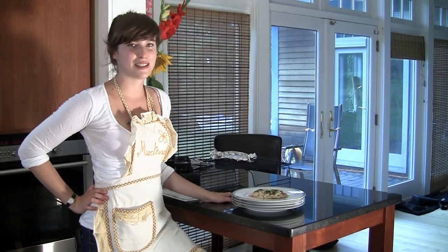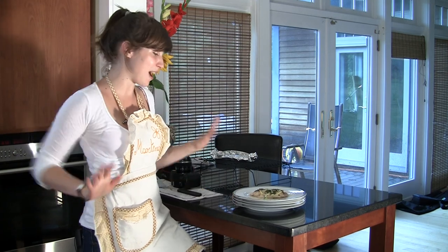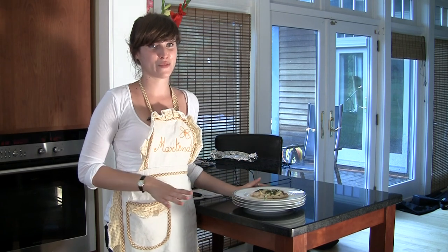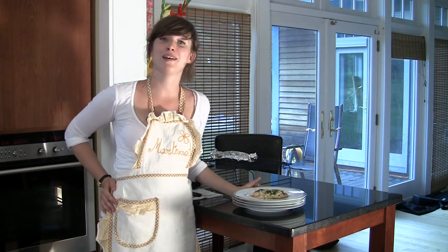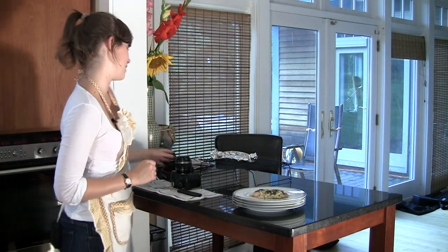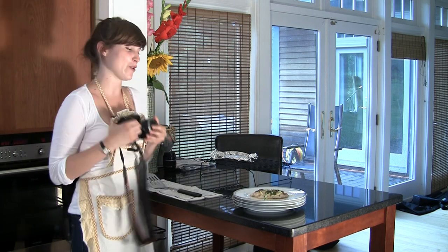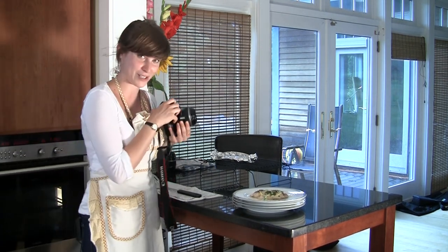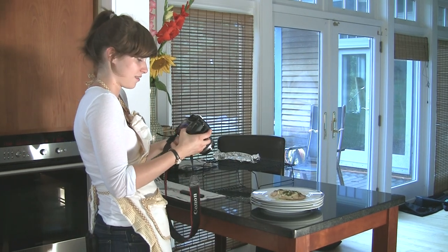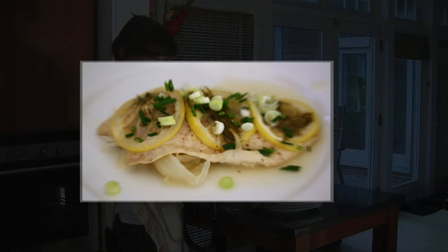So here we go, guys — Tilapia en Papillote. 15 minutes, five ingredients, and great flavor. If you want the full recipe and more information, you can go to eattilapia.com and find everything you need there. I think this might be the perfect recipe for me and my blog, so if you'll excuse me, I'll take a picture. Perfect. Thank you.